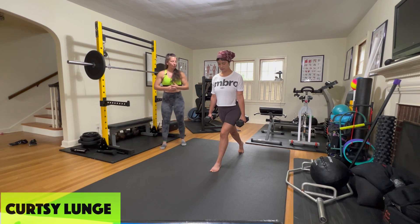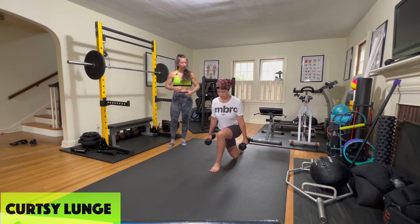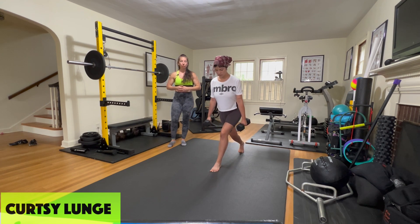Go ahead and do one full rep. So back and behind, cross, and then step forward to have your feet come together.